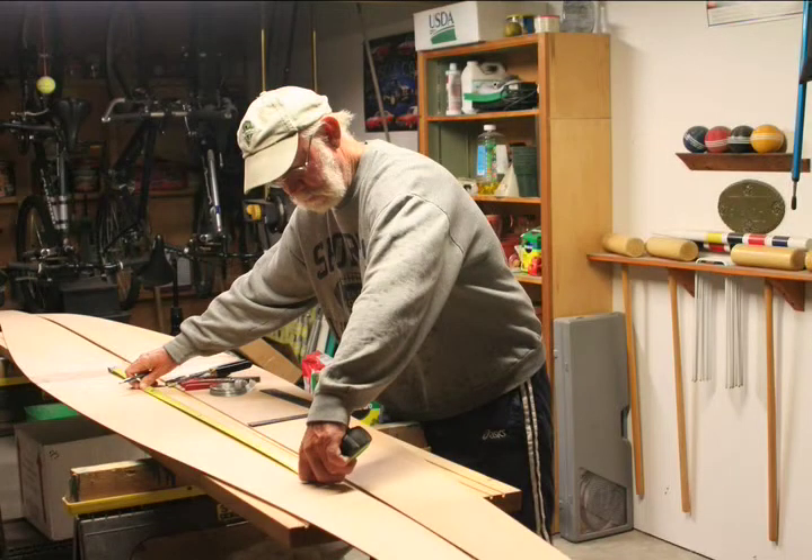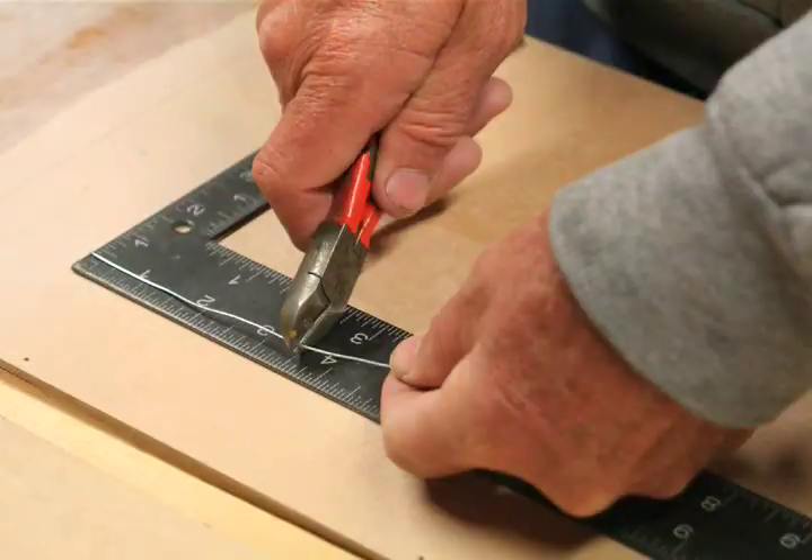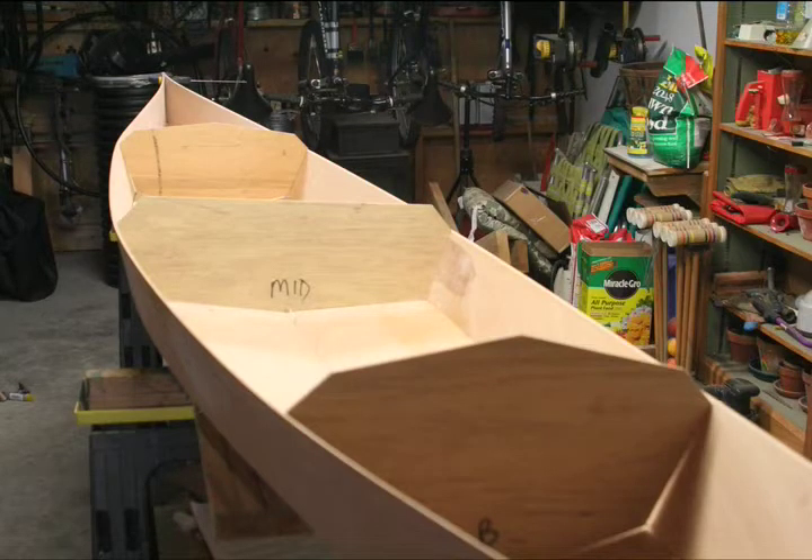You are now going to start assembling your hull. You will first wire the two keel panels together and then wire in your temporary frames.